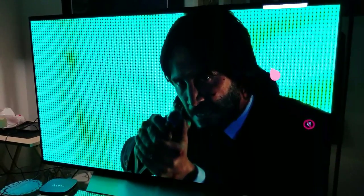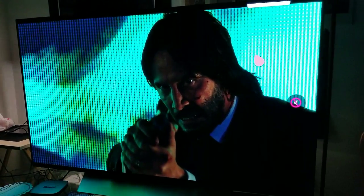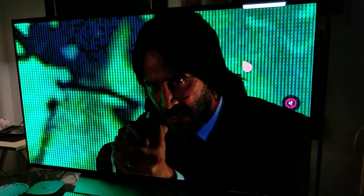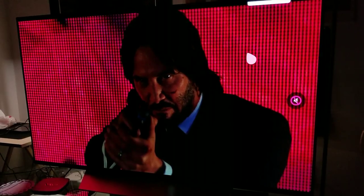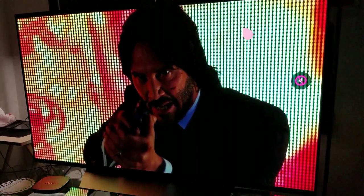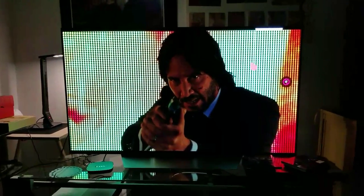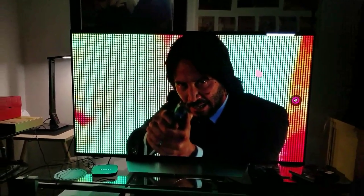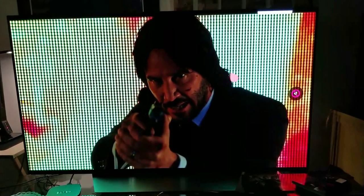It looks fantastic. As if it wasn't awesome enough, this is one kick-ass movie — I don't know how much more badass you can get than John Wick. And look at the peak brightness even from far away — it looks fantastic.